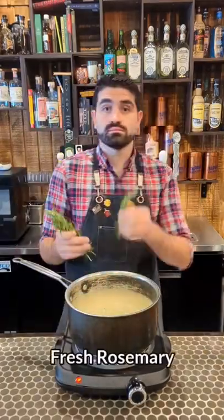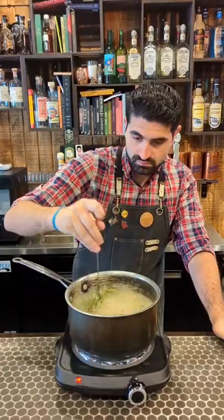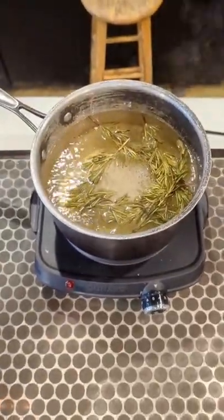We're gonna make a simple syrup to start, mixing it up. We're gonna add some fresh rosemary to our pot here, stir it in, and we're gonna let it come to a boil.